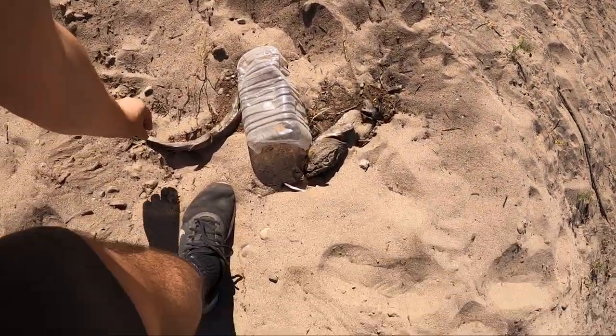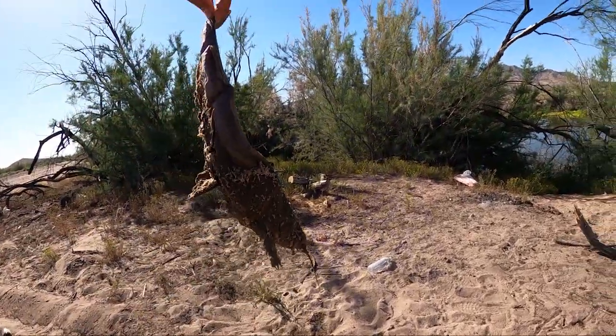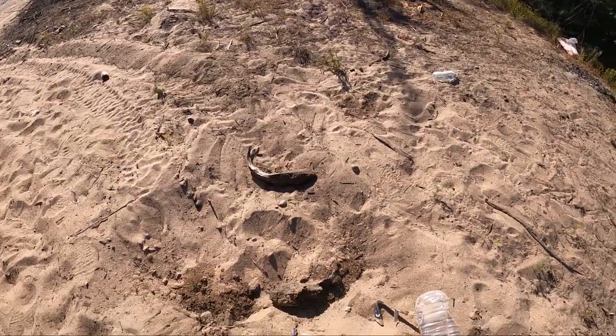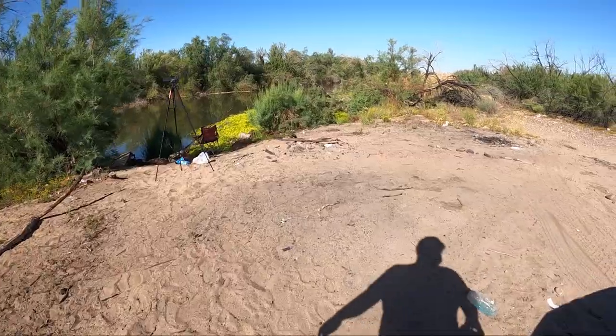Left a few of them — look at that. There's another one. I don't understand why people just waste fish like that, guys. Frustrating. Let's catch some fish and let them live.